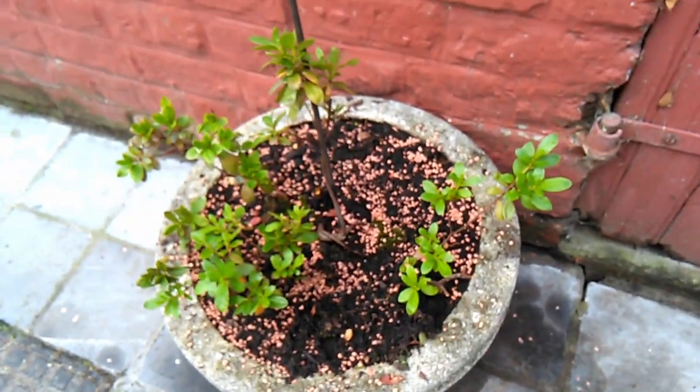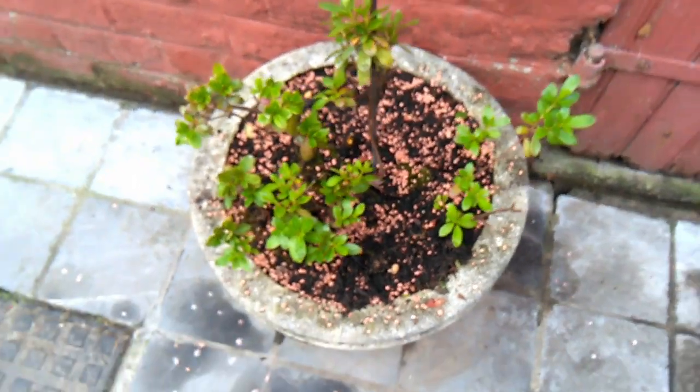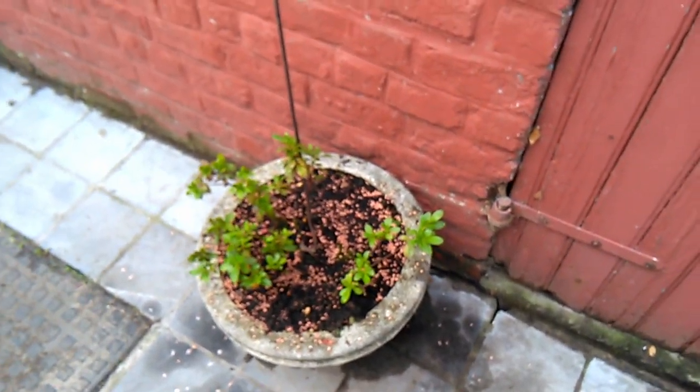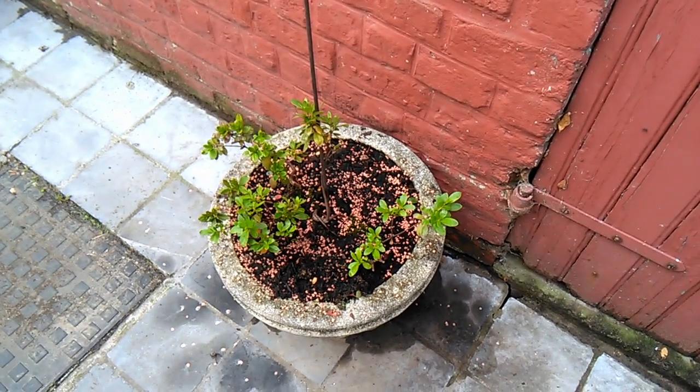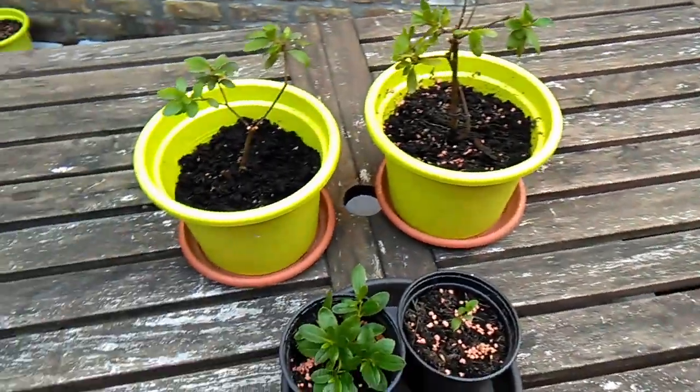I didn't really prune it or do anything with it — I just gave it water when it looked dry. So I did a hard cut, and I managed to separate some clones — yay! I also managed to break away some parts with some roots on them, so we'll go over here.